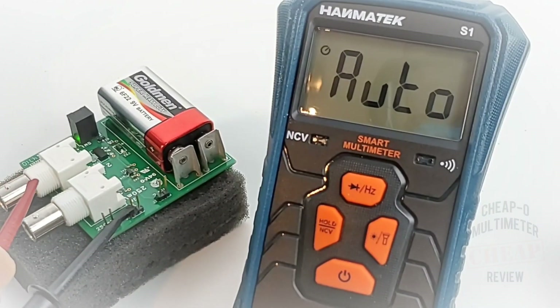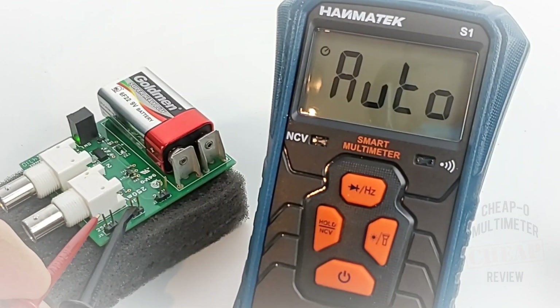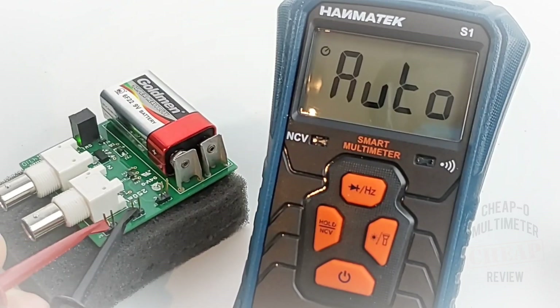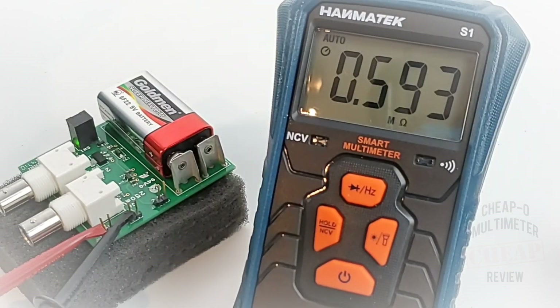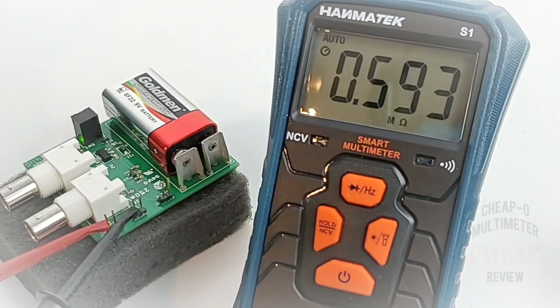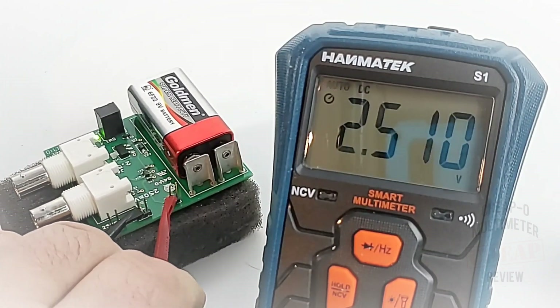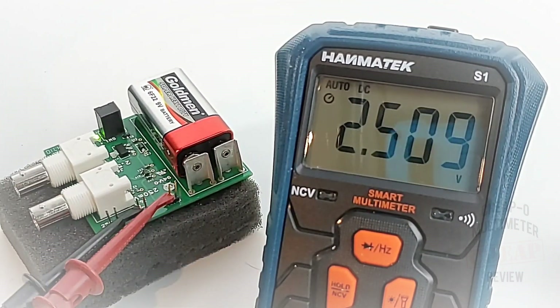Let's see how smart this Hanmatec is, starting with voltage precision. 250 millivolts is what we want to see — and the meter reads 0.593 megaohm. What the heck? Houston, we have a problem. It's not able to pick up that low millivolt reading. Moving to standard volts, we should be seeing 2.5 volts — and there's 2.509 volts. So yeah, there are issues in the millivolt range.